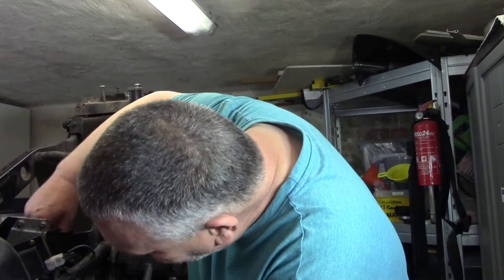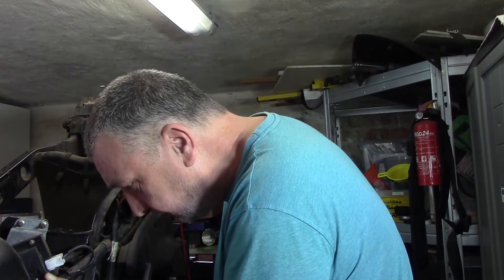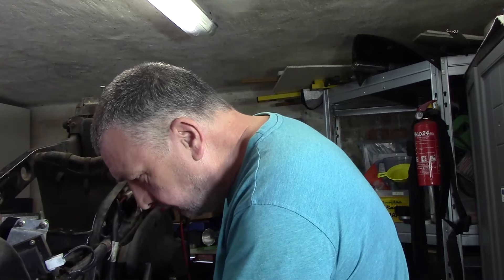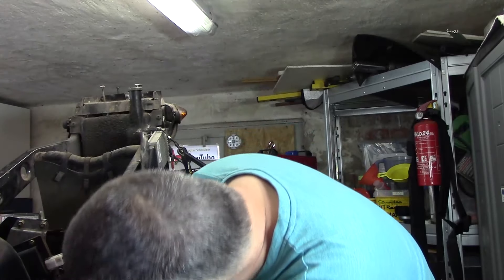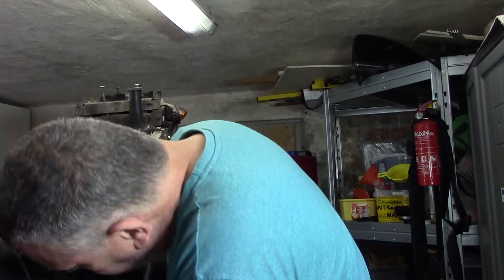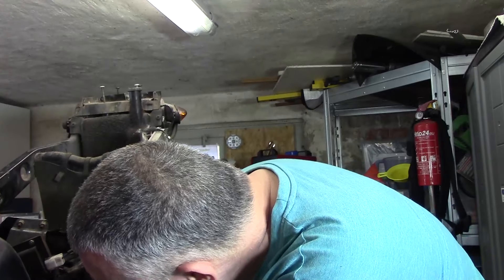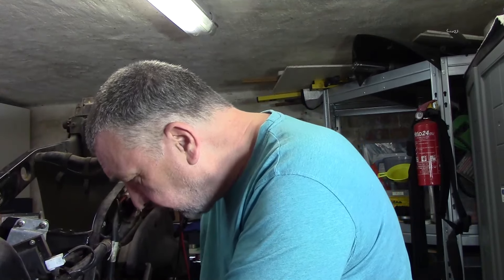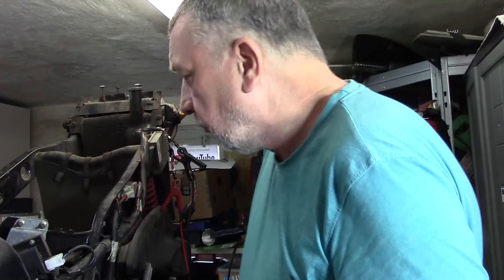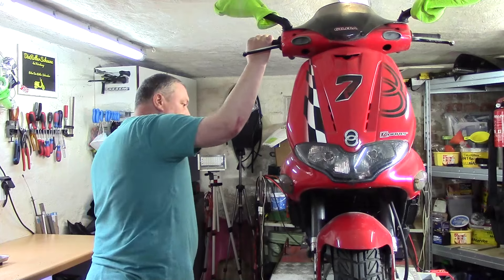Das mache ich jetzt noch – immer langsam. Stecker sitzt. Sitzt er auch richtig? Kommt mir ein bisschen wackelig vor. Ich fand, der andere saß besser. Wir werden es gleich erleben. Die Stecker habe ich allerdings auch vorher überprüft, ob das alles soweit identisch ist.